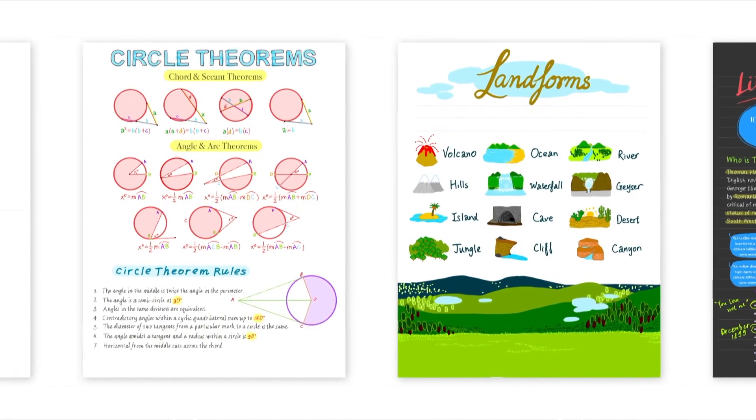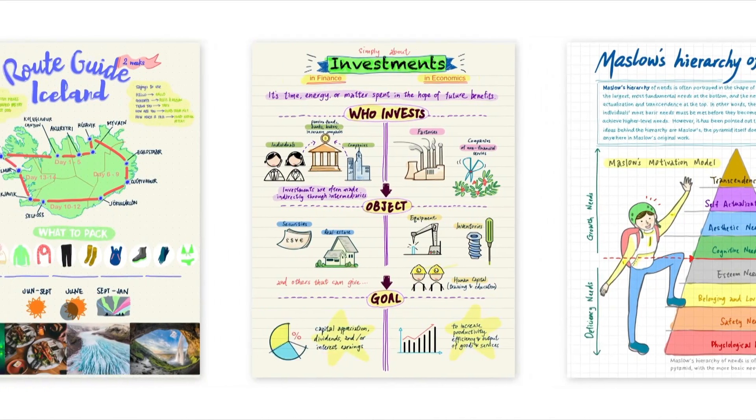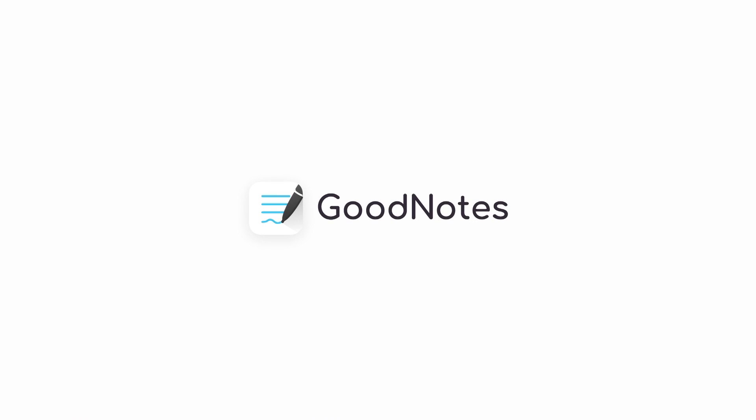GoodNotes makes it easy to create a variety of digital notes for any situation, whether you're studying, keeping track of things you need to get done, or getting creative. Happy exploring!